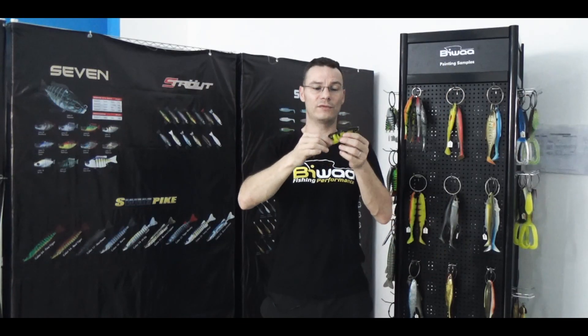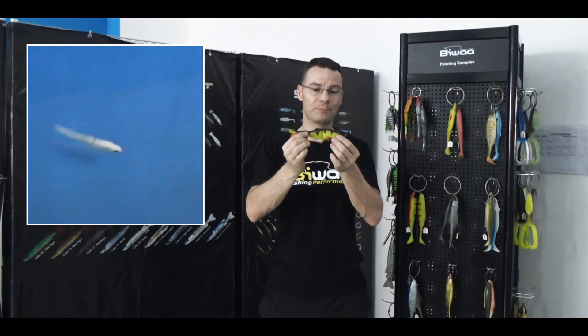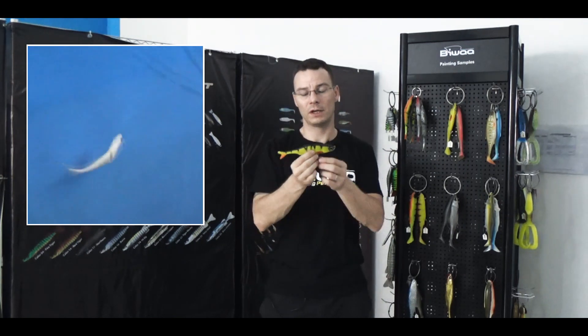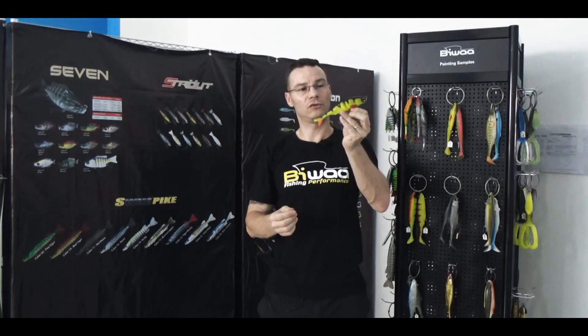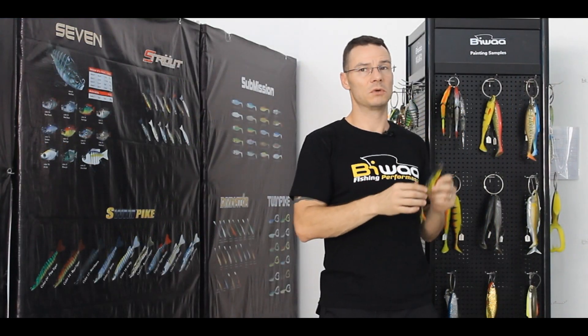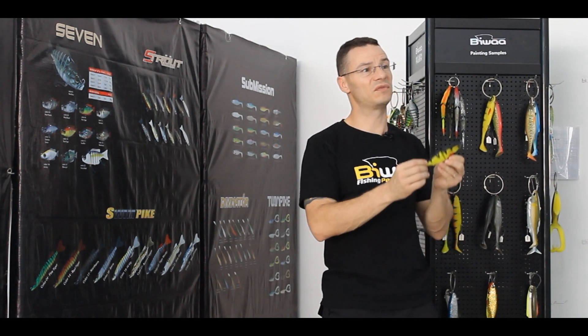Plus, with this design, you've got a really nice S-swimming action and the sinking rate is really slow. So it's really well adapted to fish in one or two meters of water, which means something around seven feet of water.